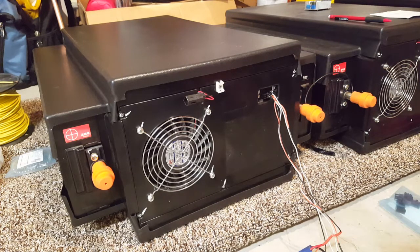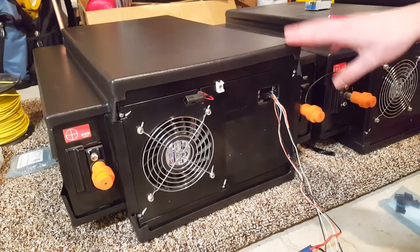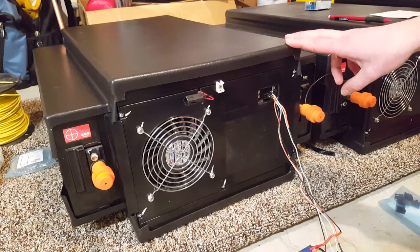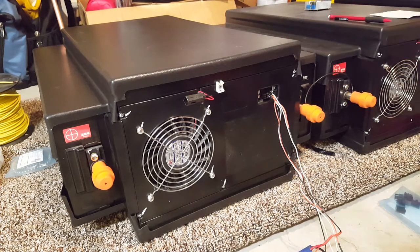It takes quite a while just because the cells are so large — they're 220 amp hours a piece. I plan on wiring two of these in series to make a 48 volt nominal pack, and then I'll be taking two 48 volt packs and wiring those in parallel.